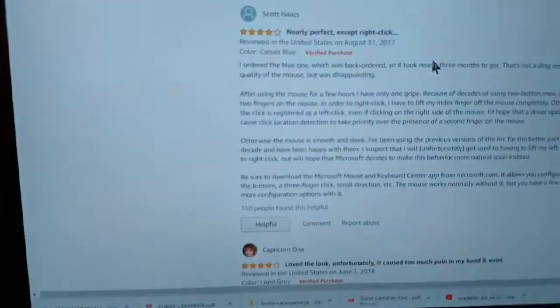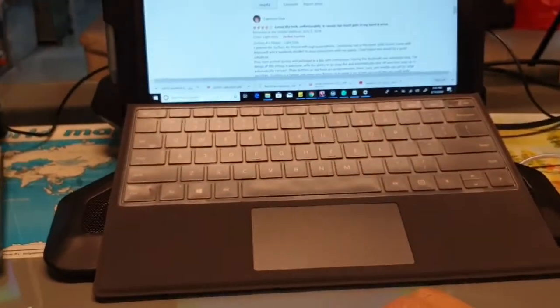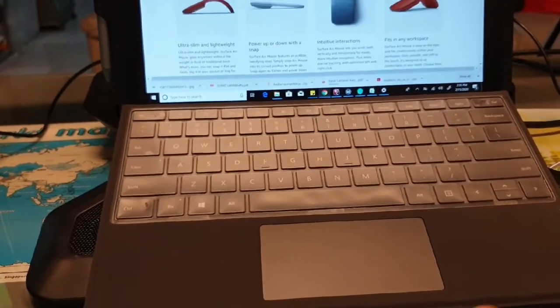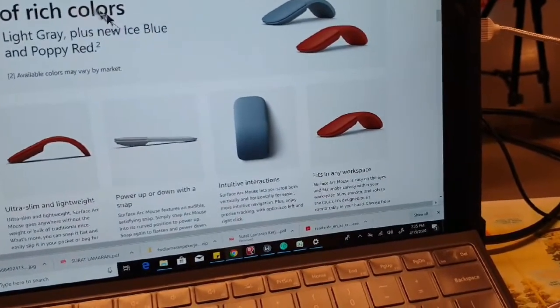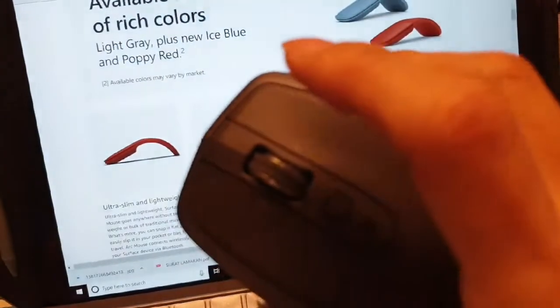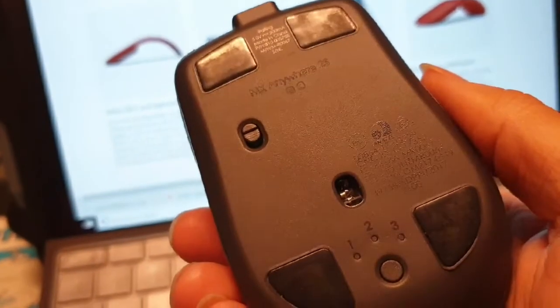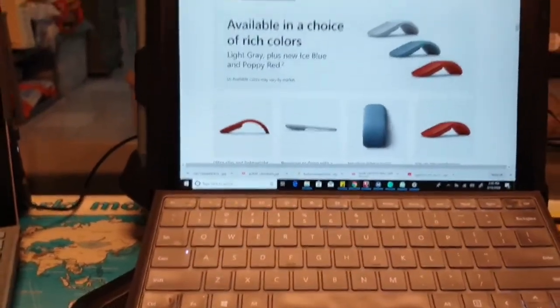I'm worried about the left click lasting long-term, like my old mouse. But surprisingly, the old laser mouse has lasted forever and is still working. Thank you for listening — stay curious, question everything, and don't forget to subscribe if you found this useful. If you're deciding between the Surface Arc mouse and the Logitech, I'm going all in on Logitech — more functionality, cheaper, and a huge brand name — though Microsoft's design is the best. Have a great day!